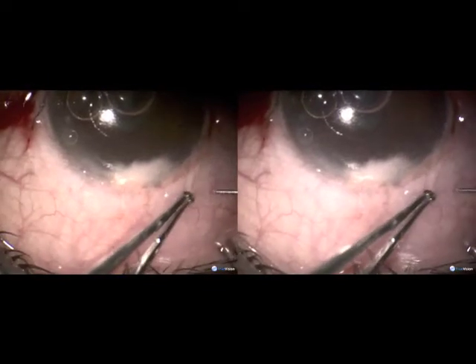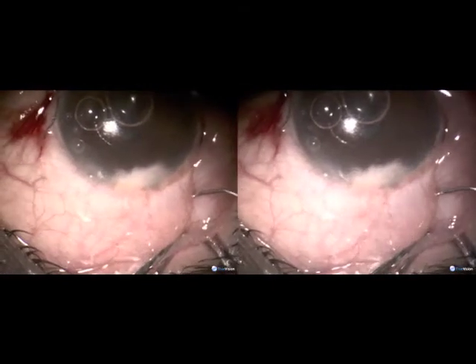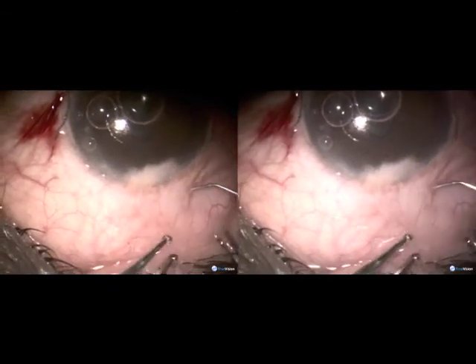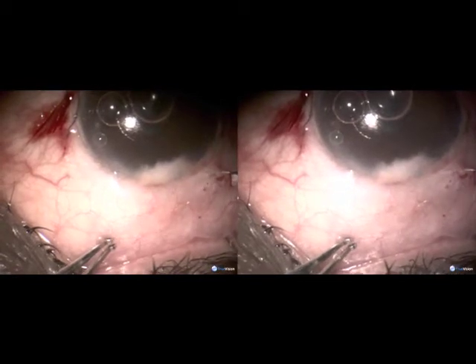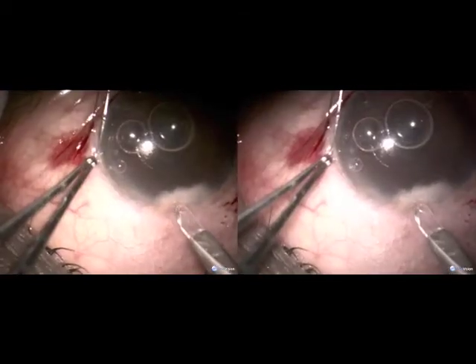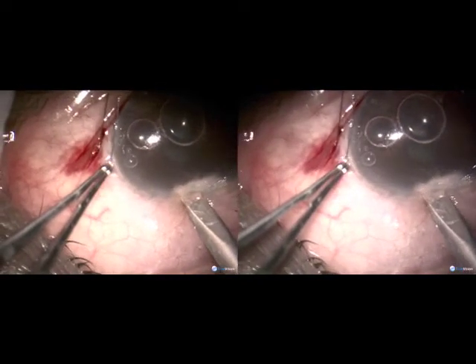Then I inject crosslinked sodium hyaluronate, which is Healaflow, on top of the external opening of the microtrack, in front of the microtrack.